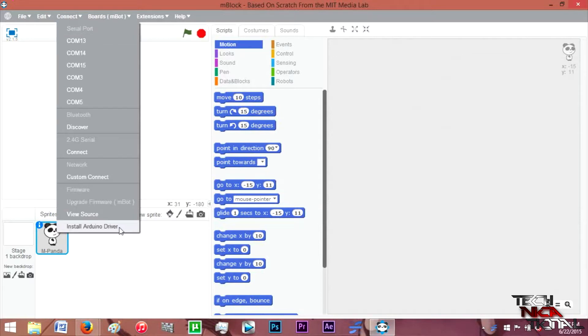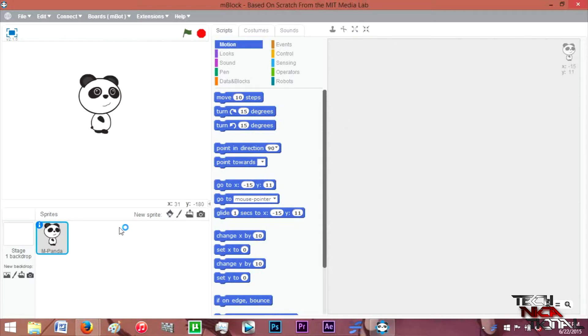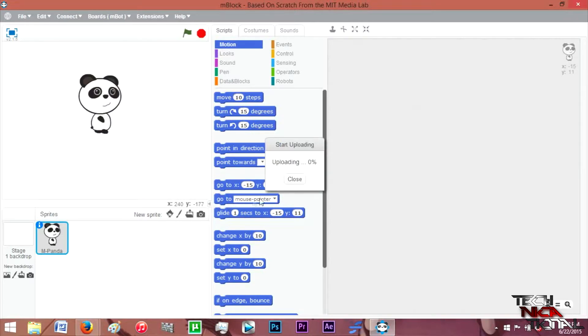The first thing you need to do is install the drivers so the program can work properly. All you have to do is scroll down and click 'Install Arduino drivers.' That's it — just click next and install, no problem. After that, you need to upgrade the firmware on the board of the M-Bot. Once this is done, you will be ready for programming.